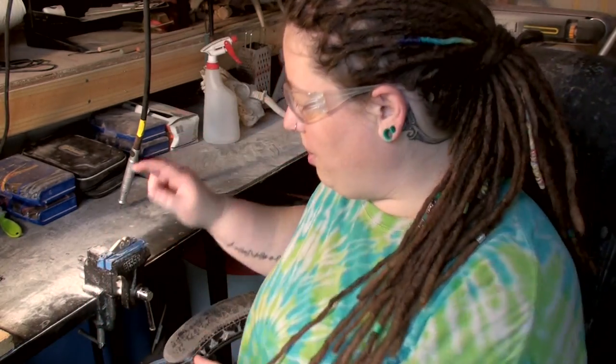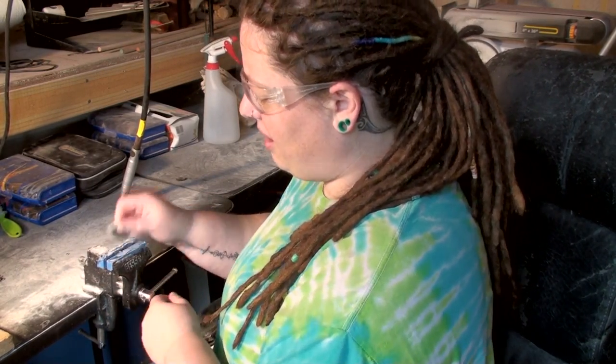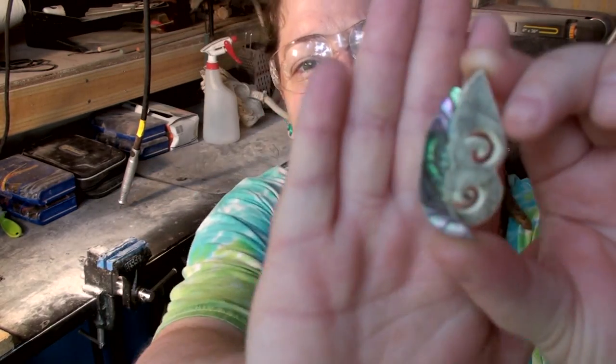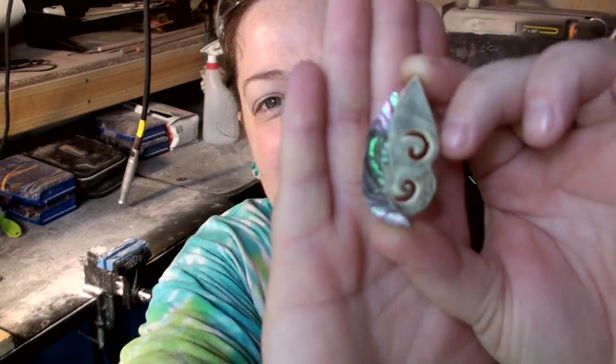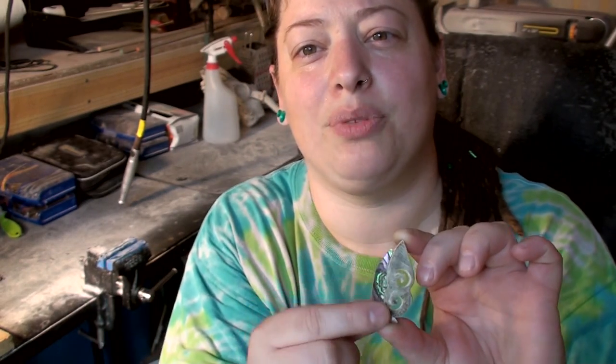Basically what we have here is a carving that's been sitting in the vise for over 24 hours — a couple of days now. It looks really yucky right now, but that's okay because we're going to clean up the rest of it now and polish up the abalone. Let's get started.